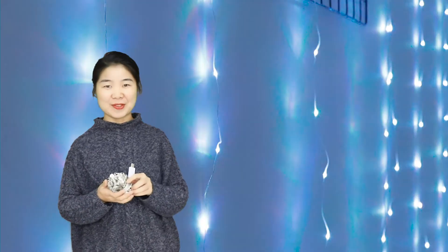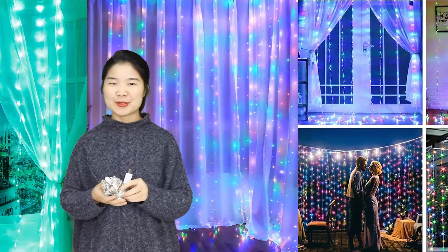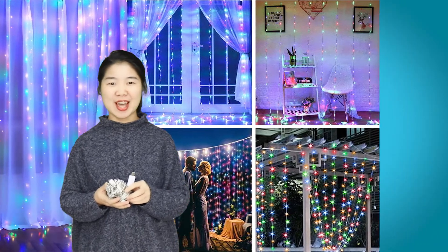Our curtain light is very bright and a good fit for your bedroom to give mood lighting. Besides, it is also waterproof so you can feel free to use it outdoors, such as your gardens, patio, etc.